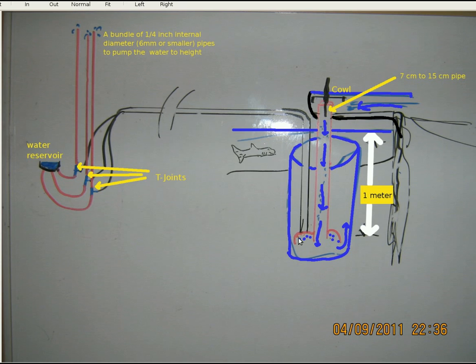The tromp produces air under pressure. It comes up this pipe here and goes to your air lift section. This pipe here could be garden hose, something say 10 or 12mm diameter. Then it splits up and you will have a bundle of quarter inch, or 6 or 5mm pipes, that will do the pumping by slope flow to the height that you need. And we will have your T-joints here, taking the water from the reservoir and the bundle of pipes going to height.